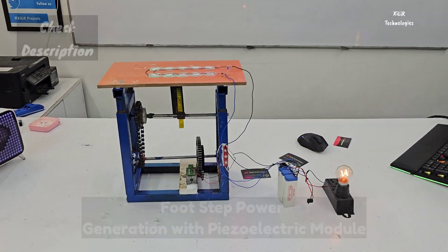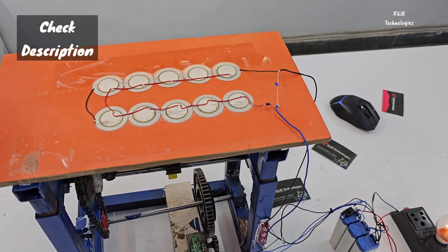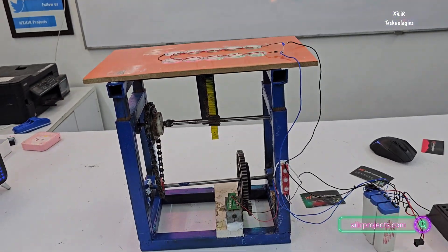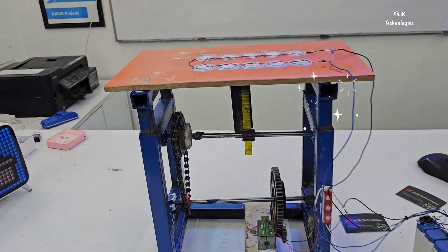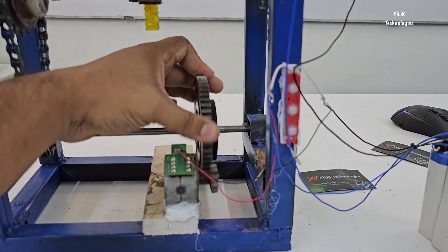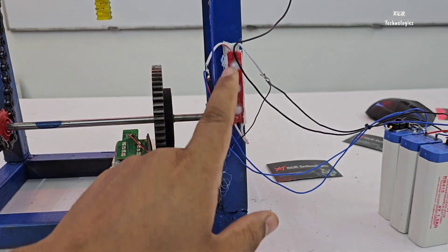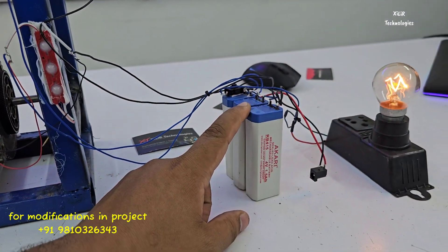In this project we are using piezoelectric sensors connected in parallel and series. We have the setup here — there is a gear, and this motor will generate power which will turn on these LEDs and charge these batteries. These batteries will then turn on the inverter.